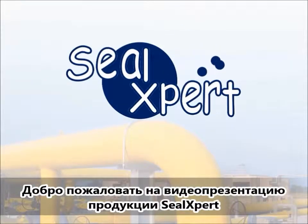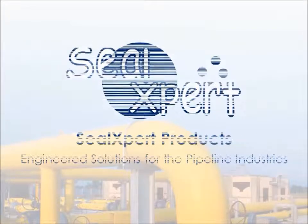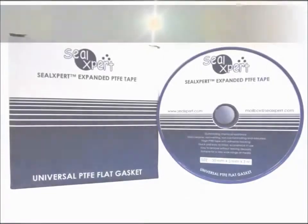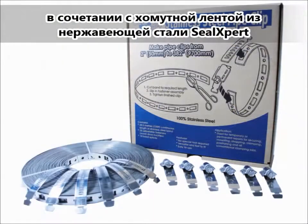Welcome to the SealExpert video presentation. Today, we are going to show you how to use the SealExpert Teflon Tape with the SealExpert Stainless Steel Pipe Clip.